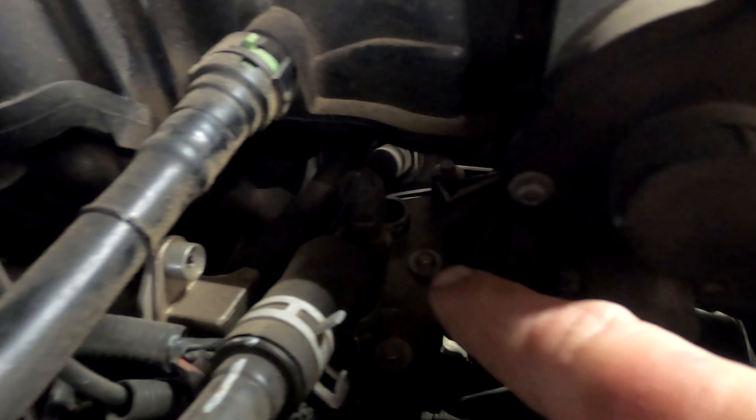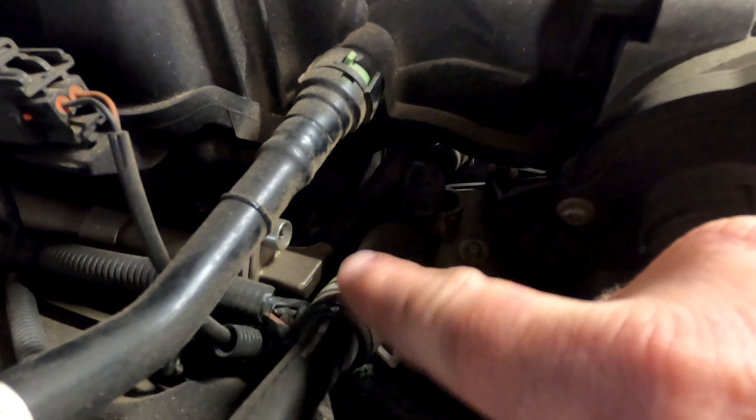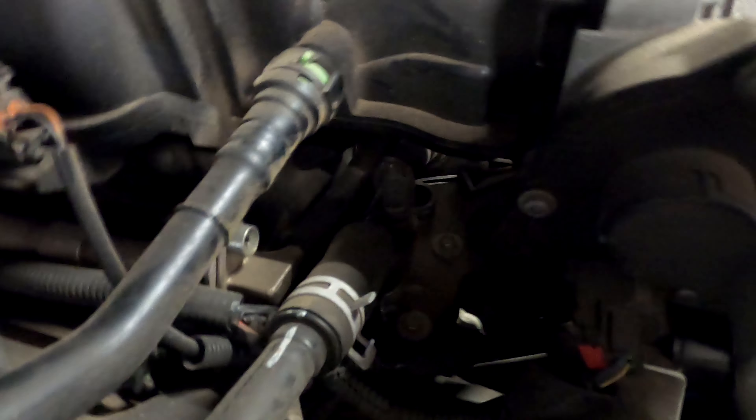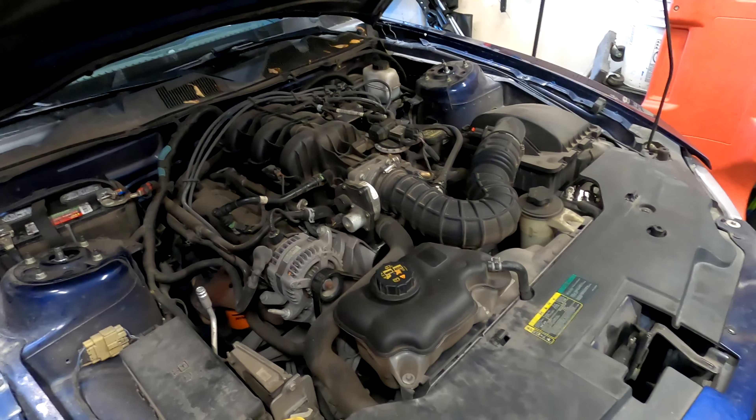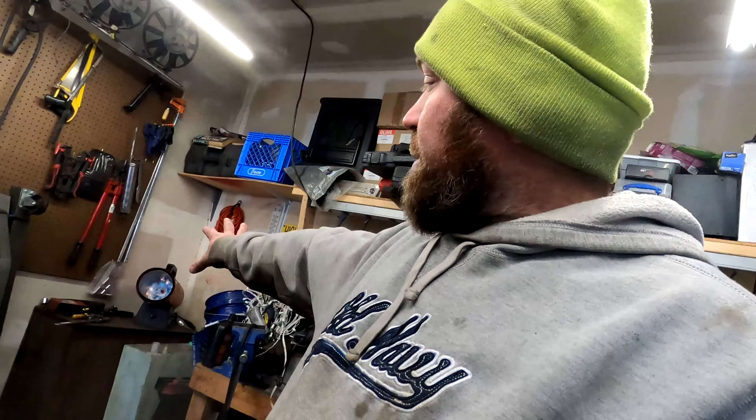You can see one right there, one right there, and the one that's behind this hose that goes to the heater core. So let's get this moved out of the way, get the hoses out of the way, get the coolant drained. Don't worry about the heater in the corner — it's about 33 degrees out here right now.